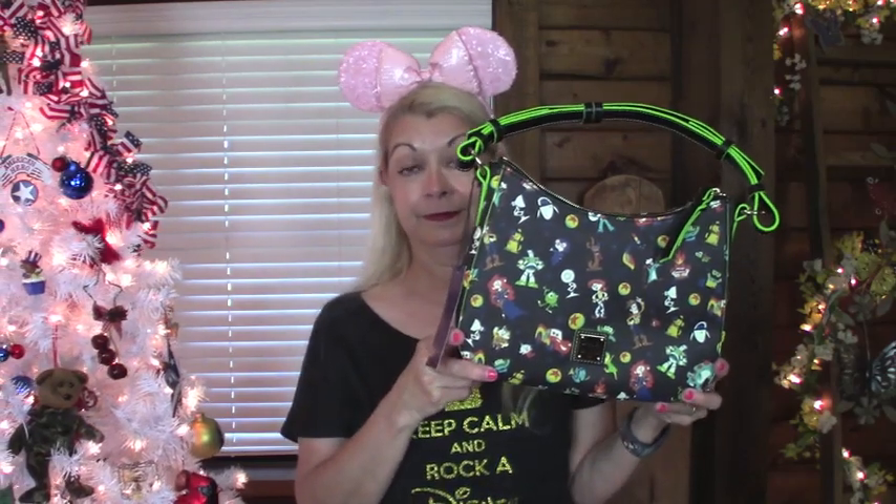Let me tell you about this bag. This bag originally was $228. And then they ran it on sale for $171. And then one day when I got up, the first thing I did was look at the Shop Disney website, and they had it for an additional 30% off. I got this bag for $119. Yes, that is why I am walking on cloud nine today.